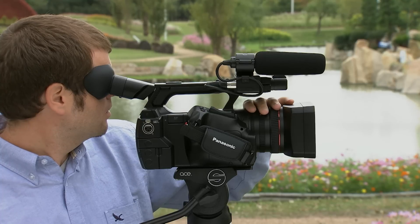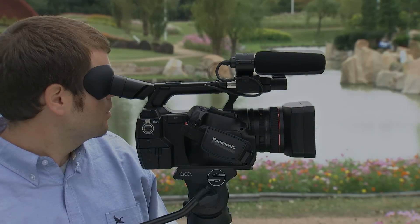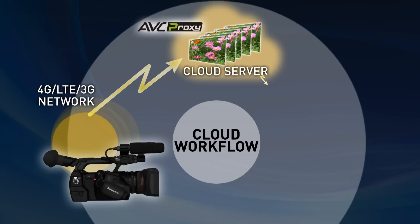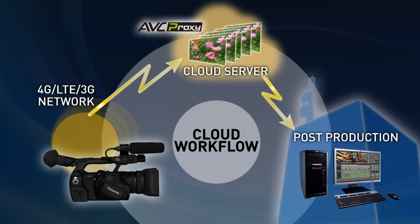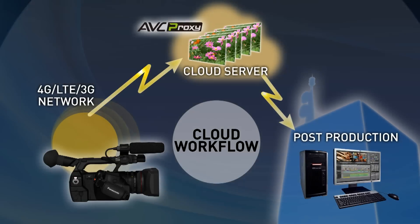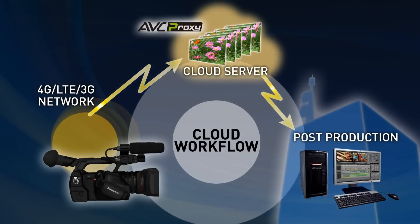Networking functions are included as standard, and options are available to allow proxy video to be automatically uploaded to the cloud, enabling compatibility with cloud workflow and immediate editing from a remote location.